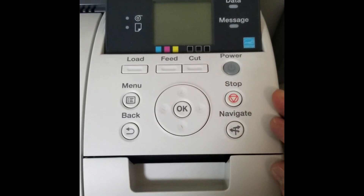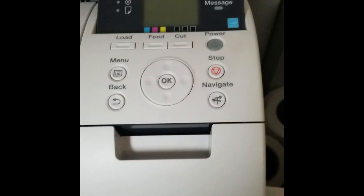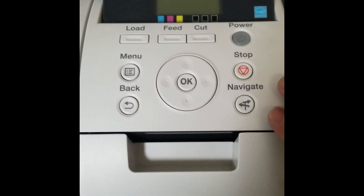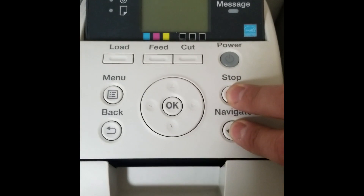To put the printer into download mode — today we're working with the IPF 670, but this will work with pretty much any of the IPF version printers — hold the Stop and the Navigate button down while the printer is powered off, as you can see it's powered off.